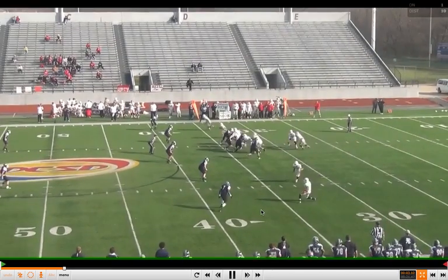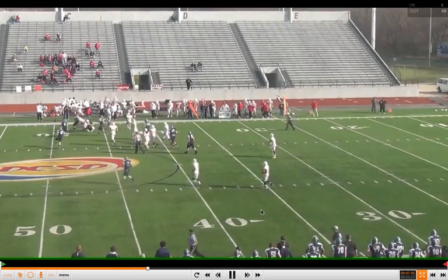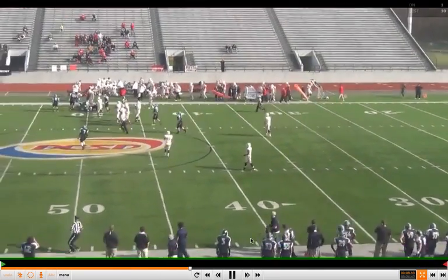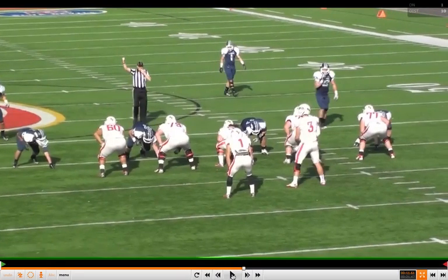Another two-by-two formation. Now you're going to see a four down front. Coach talks about this in the clinic report — on a four down front, the quarterback can make the recall on the fly. He'll let the tackle know, and there's a communication system Coach details in the full-length report at XandOLabs. This tackle right now is staying with the five technique. We're going to combo here — the center and the count system, all detailed in the report.